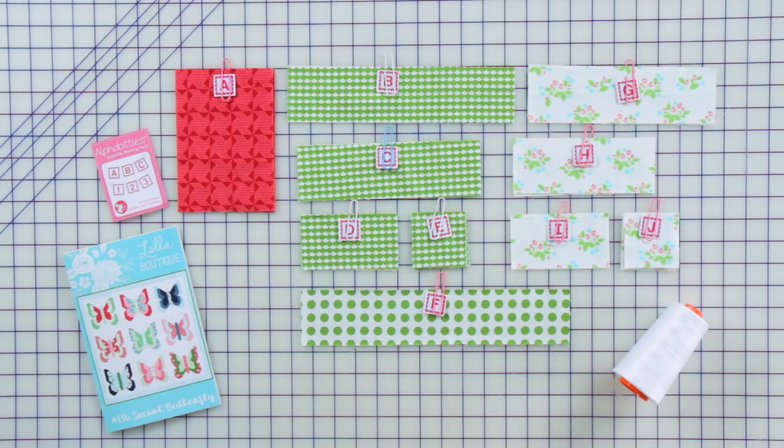Today I'm going to be sharing some tips on how to piece Social Butterfly. It's not a difficult quilt but there are a lot of pieces, so one of the steps is organization.